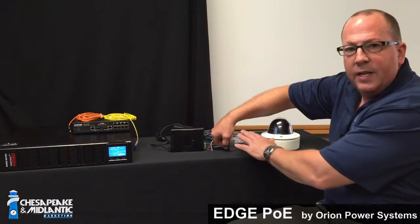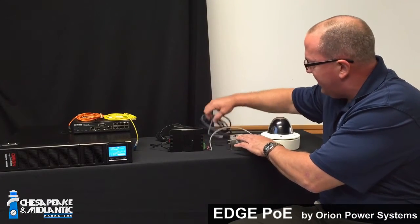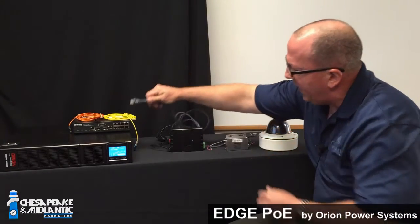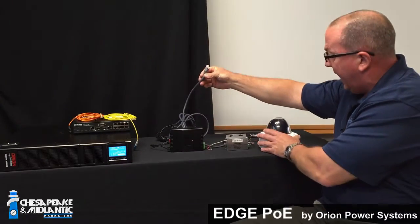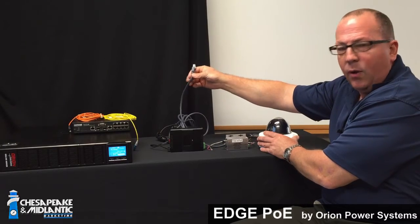The other option, of course, is that you can always take the camera and plug it directly into a network switch using copper cable. That allows for the camera to get its power from the switch.